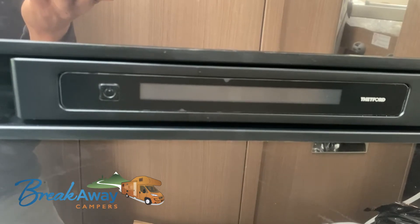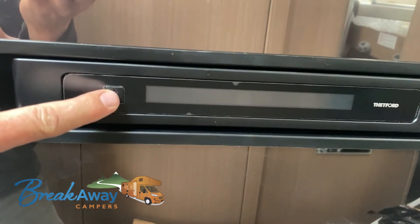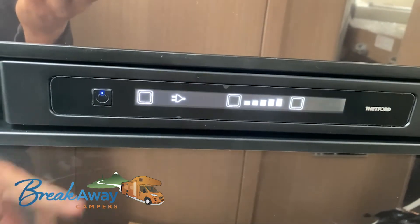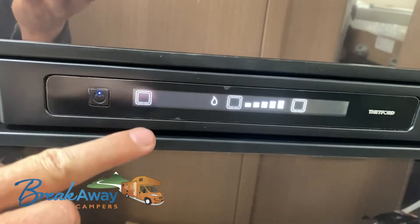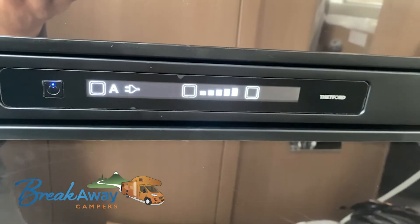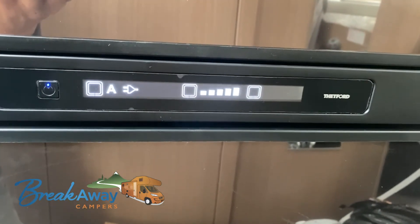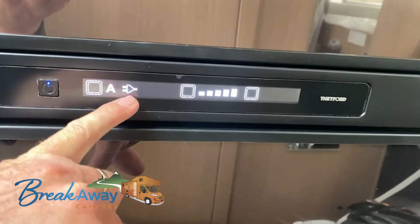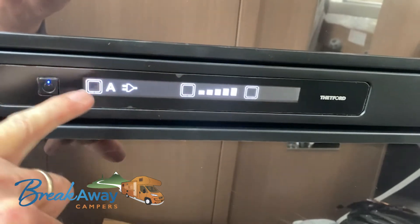To operate the fridge on your camper, we've got the power supply button here — just hold it in. The display brings up three settings. 'A' is automatic, which will pick up the most powerful power source for the fridge. At the moment you can see on this one we've got the plug icon, which means the camper is plugged into the main supply.